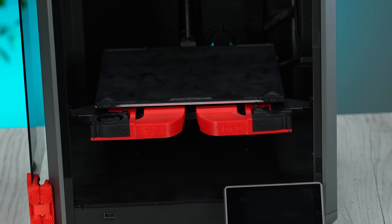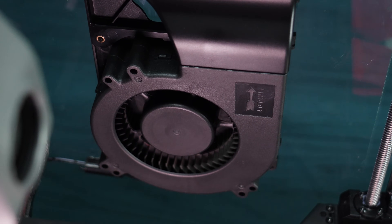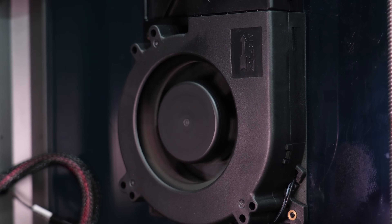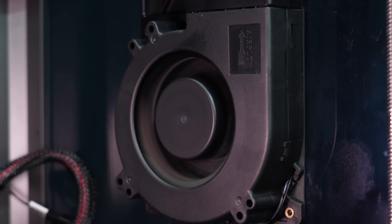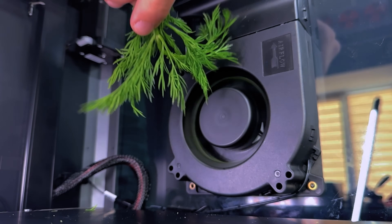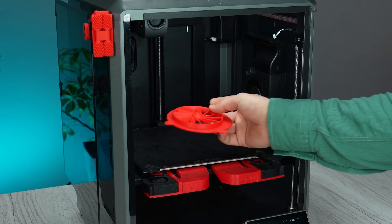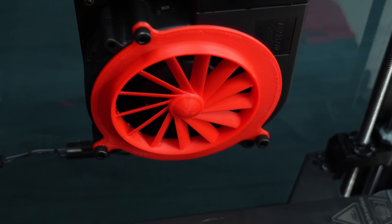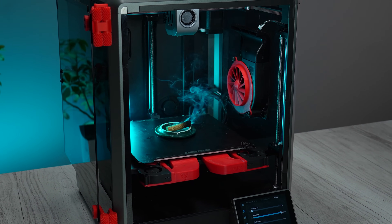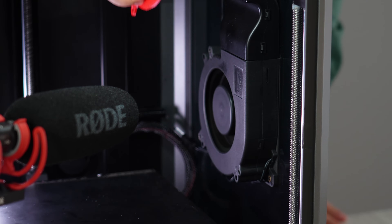We have a strong side fan inside the K1, but it has a problem. Despite being strong, its blades are exposed to the outside, meaning you may touch them with your fingers accidentally and get injured easily. This fan is so strong — you definitely should print a cover for it. Let's check if it affects the suction power of the fan. As a bonus, it makes the fan quieter.